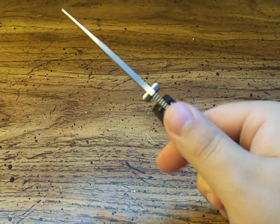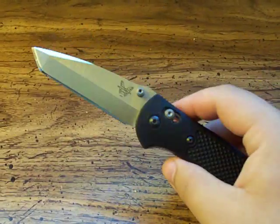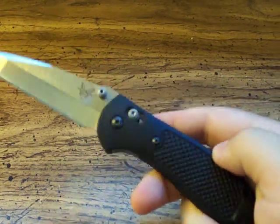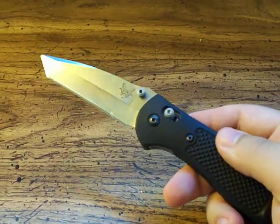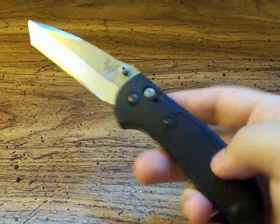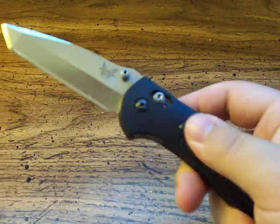These are fantastic knives. Just like I say in my other review, the one thing that people might not like is the handle. A lot of people are turned off by the Griptilian series because of their full polymer handle. Some people would rather prefer a G10 or some other synthetic besides what they use in the Griptilians.